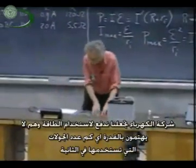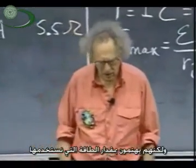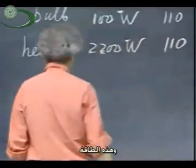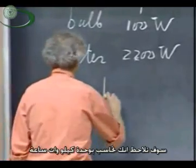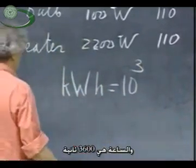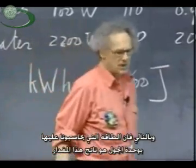Your electric company charges you for energy. They don't care about the power — how many joules per second — but they care about how much energy you're using. So they will charge you for joules. However, if you look at your bill, you're being charged for kilowatt-hours. A kilo is a thousand, and an hour is 3600 seconds, so the units of energy for which they charge you are kilowatt-hours in joules.